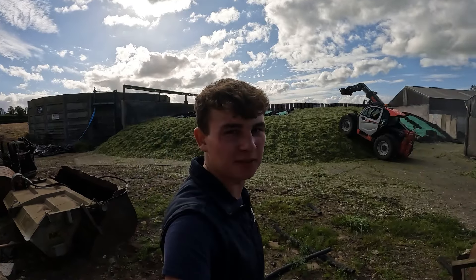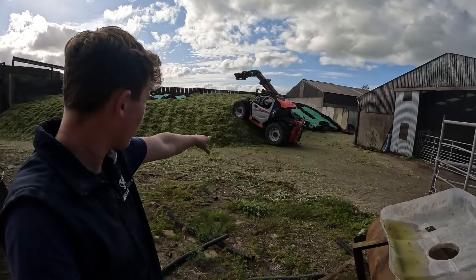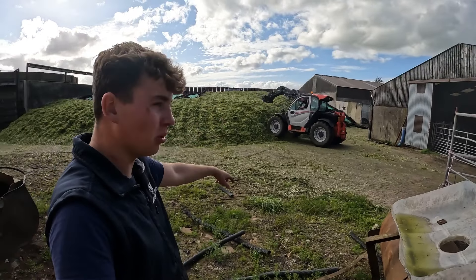That pit is absolutely massive so it's taken quite a while to roll it all. My dad's just down this corner here so it's nice and rolled.